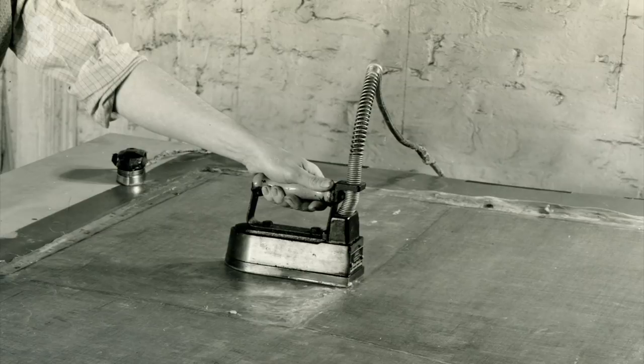Then of course there's the problem of the visual appearance. The conservator uses a technique of taking a bit of canvas from the extreme edge and, as they put in a filling material into the areas of loss, they can apply this canvas to make an impression in the surface so that the overall effect is hopefully an uninterrupted surface.